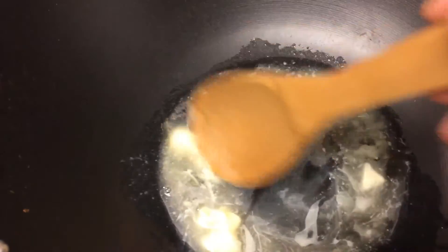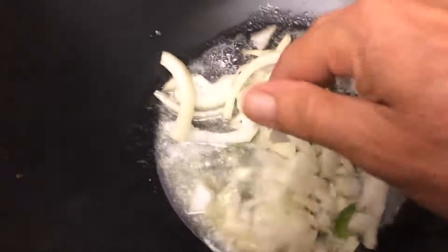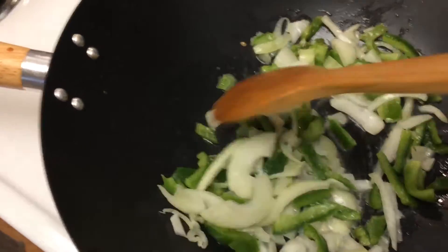Start by melting about two tablespoons of butter in a wok or a large frying pan or skillet. Now we're going to add our onions and our peppers with clean hands. We're going to sauté these for about five minutes until they're soft.